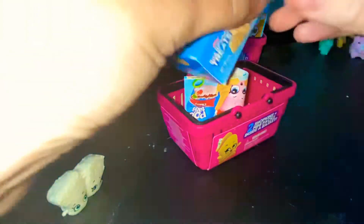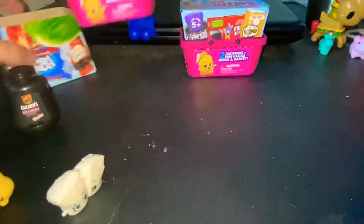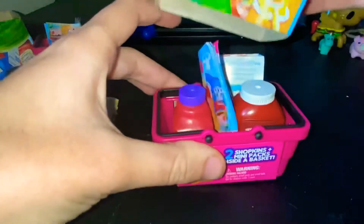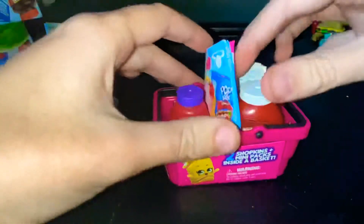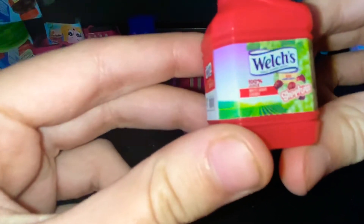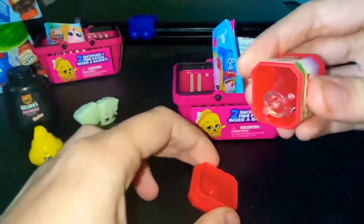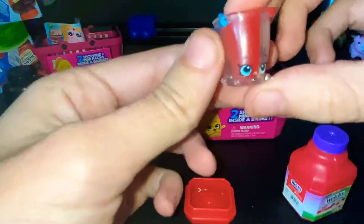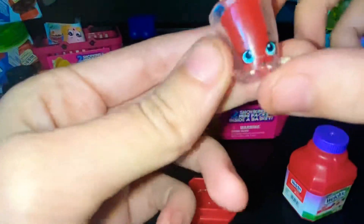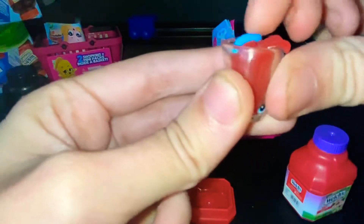Let's close these before we open the next one. So here's the second one — we have some Welch's white grape cherry juice. This is what it looks like — very cute. The outside is a hard plastic but the inside is squishy and movable.